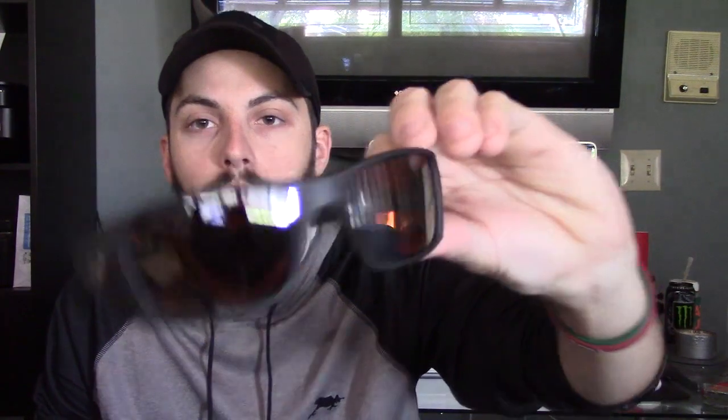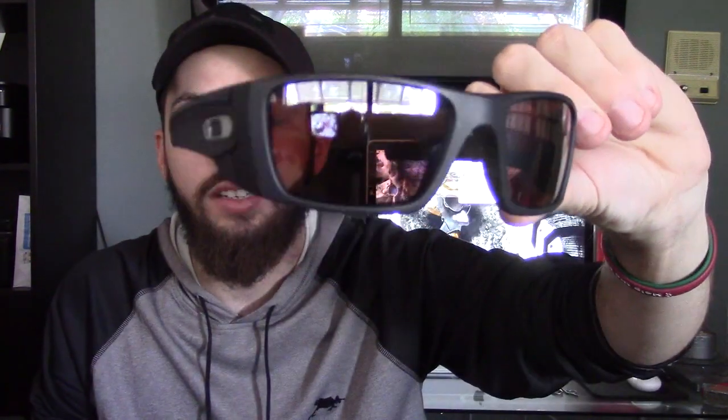So today I just went into my Oakley case and grabbed a pair of Fuel Cells. These are actually Cerakoted with VR28 black iridium polarized lenses. I'm going to use these to show you guys the two techniques for cleaning your glasses.